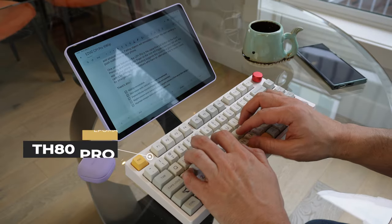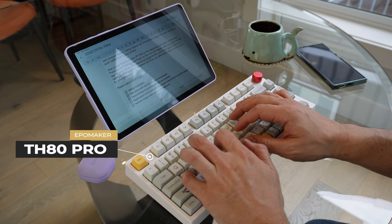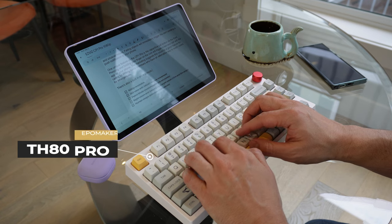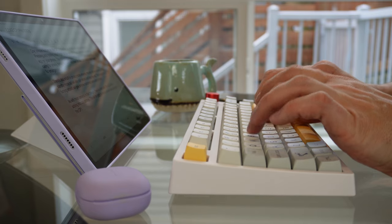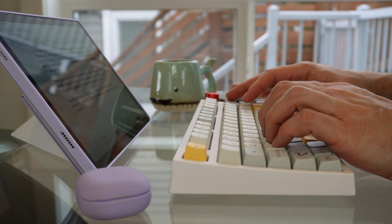I recently bought an EpoMaker TH80 Pro for my main desktop computer. However, thanks to the integrated Bluetooth radio, the keyboard has proven a great partner for the A9 Plus. It has made the tablet a much more realistic option for productivity if I'm travelling or just want to set up to work somewhere other than my desk on my main computer.